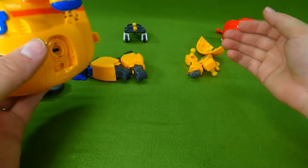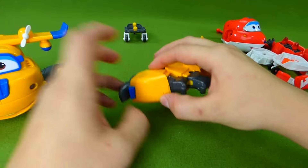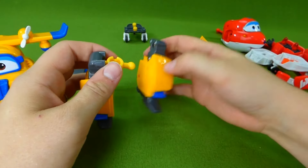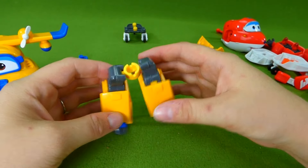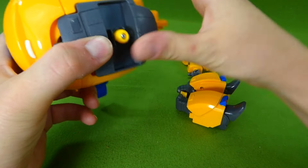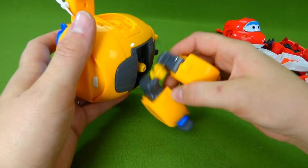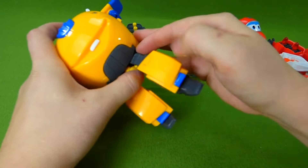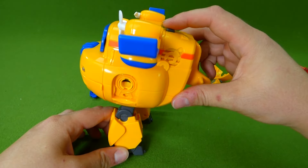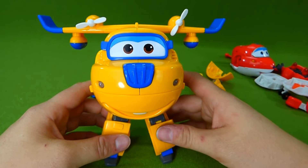Now, do we want to turn him into a bot or an airplane? Let's do a bot. So we need to find his legs and put them together, just like this — now they're snapped. We need to attach them down here, so we add this piece, and it goes right there. We can snap the legs on so he can stand up. Ta-da! We're turning Donnie into a bot!